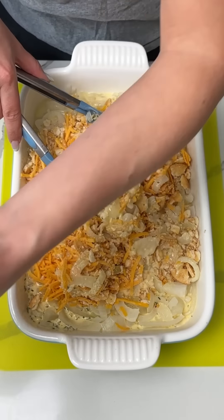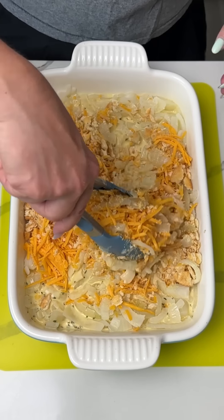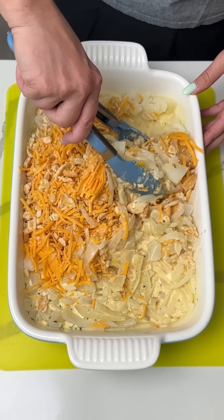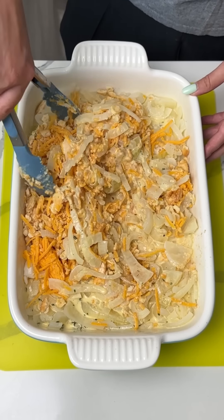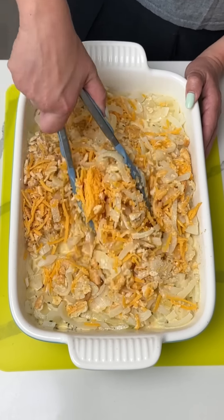So remember these onions — it was just four onions. Y'all can use Vidalia or yellow onions. I just sliced them up and boiled them. I covered them in a pot with water just so they were covered, and let it simmer for about 10 minutes. Then I drained the water and added a half stick of butter.